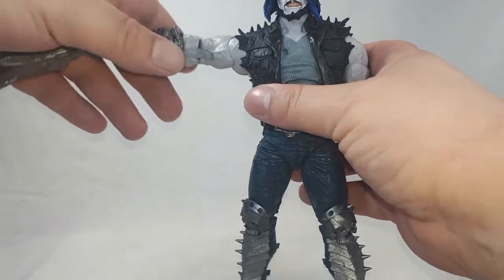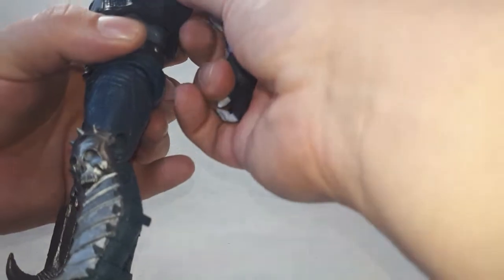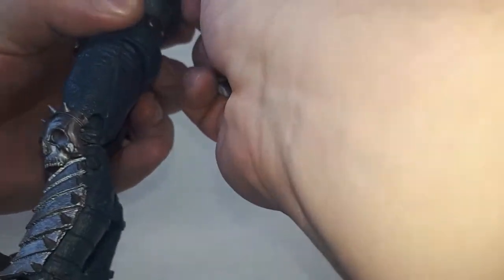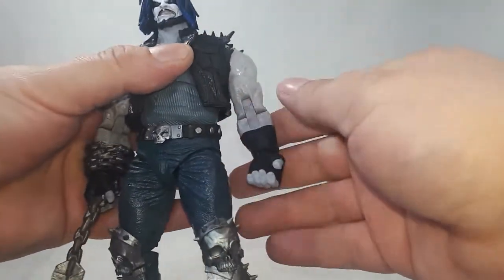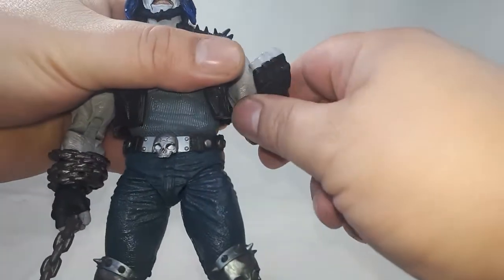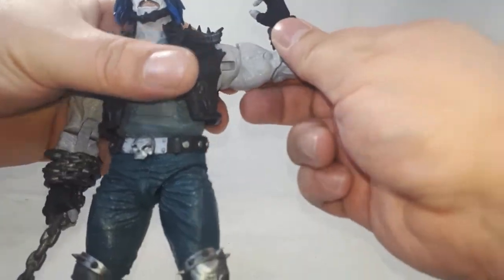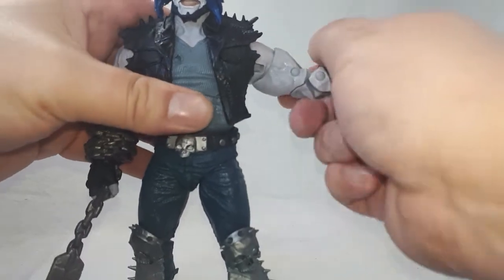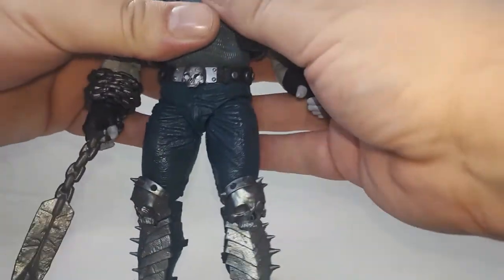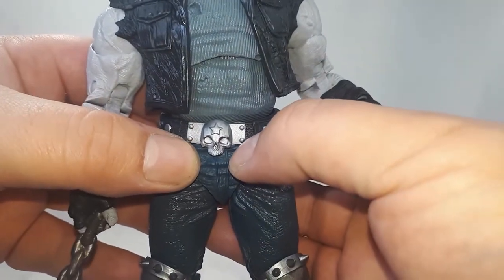Arms go all the way up, no problem. Arms do pop off — I don't know what's with McFarlane's figures lately with arms popping off, but they pop back on really easy. Double jointed elbows for such a big guy.